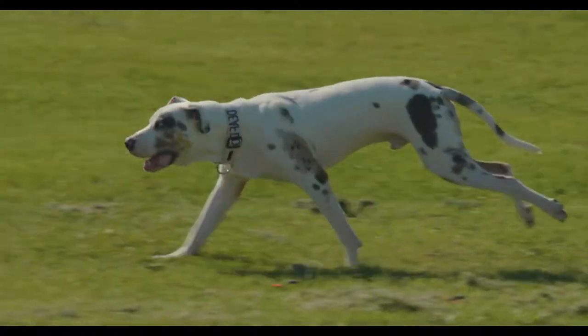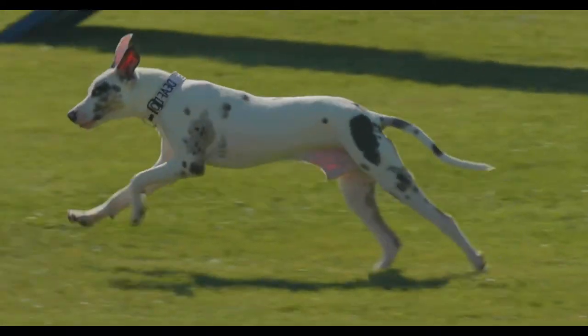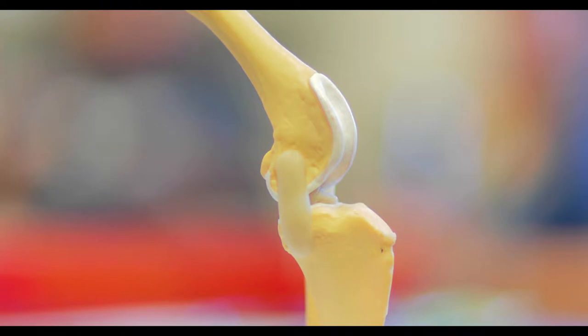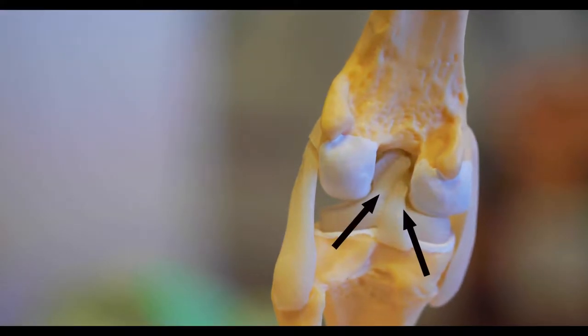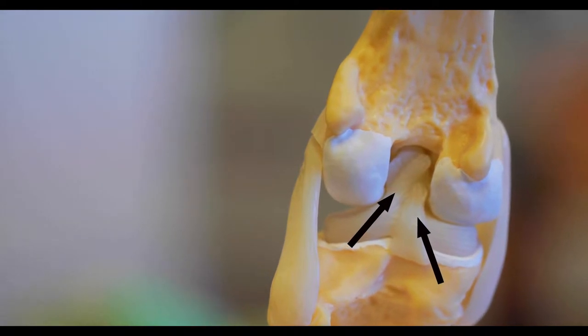Just like you, the knee joint is complex, with multiple structures combining to promote both movement and stability. The patella, or kneecap, focuses the large muscle of the thigh to extend the lower portion of the limb. Two pieces of cartilage, called menisci, cushion the inner surface of the knee. On the interior of the knee, a pair of ligaments called cruciates prevent the tibia from slipping forward when bearing weight.